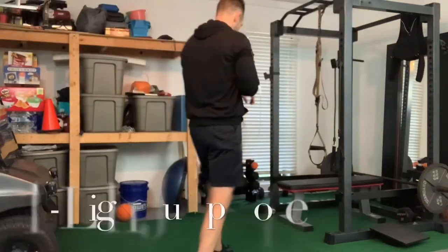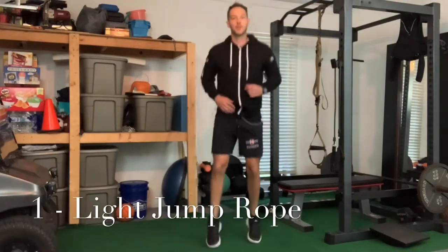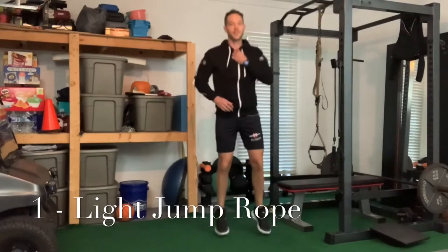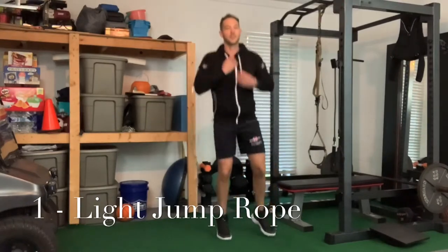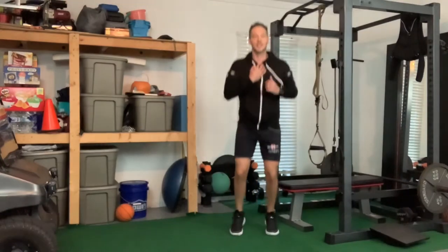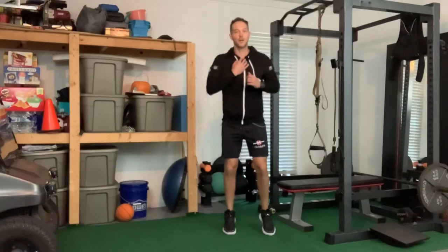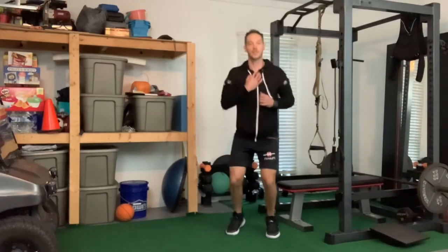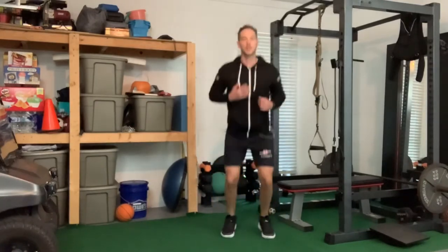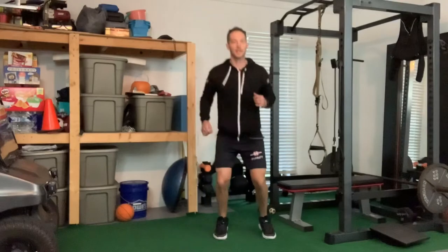We're going to start off with just some light jump rope. I like to think about — I'm going to be in a fight, I want to fight. I'm just going to kind of bounce side to side. So if you can't bounce on your ankles, you can just do heel raises. What you're doing is you want to get your second heart pumping — your calves are your second heart. And while you're doing that, you can play around with some upper arm motions.